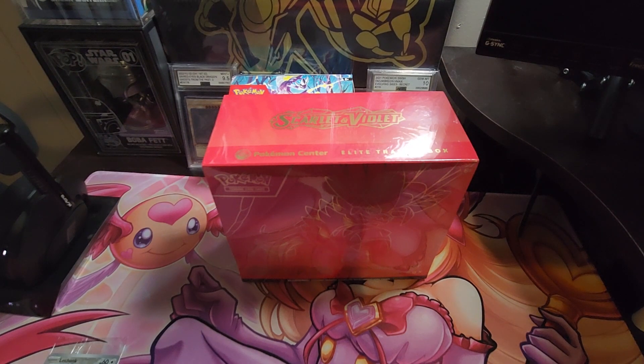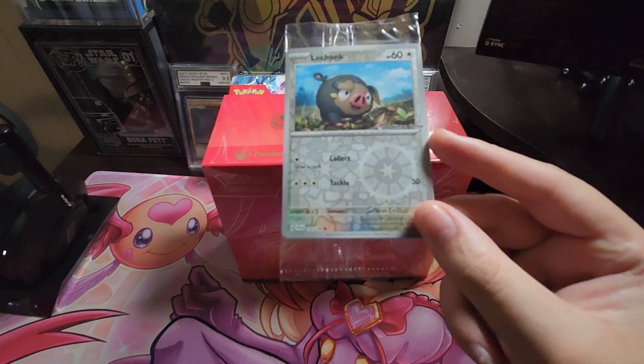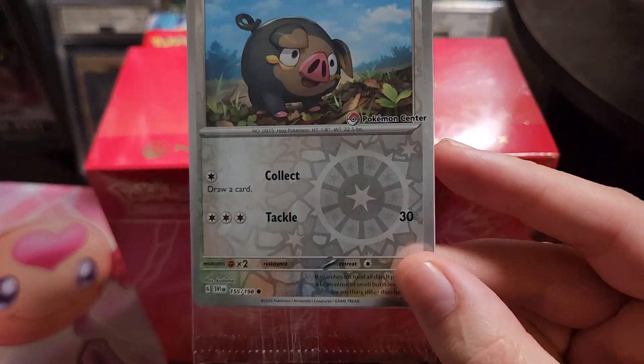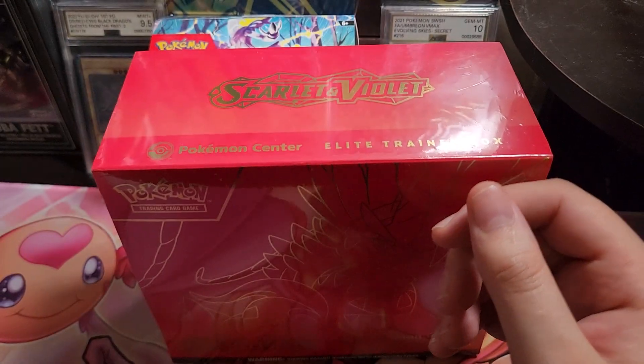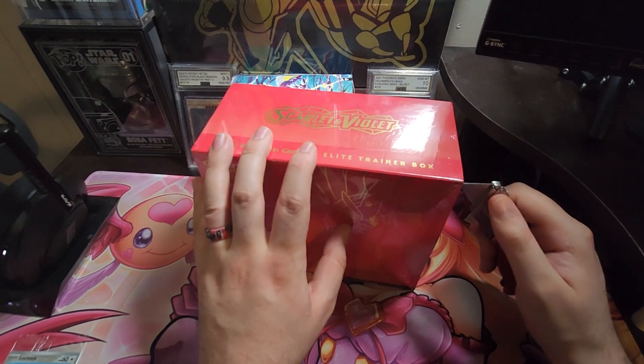Hey guys, Shoutout Slayer coming back at you today. We're going to be opening up the Scarlet and Violet Pokemon Center Elite Trainer Box. We also got the Lechonk promo with it, and he's got the Pokemon Center logo right on him — pretty cool.